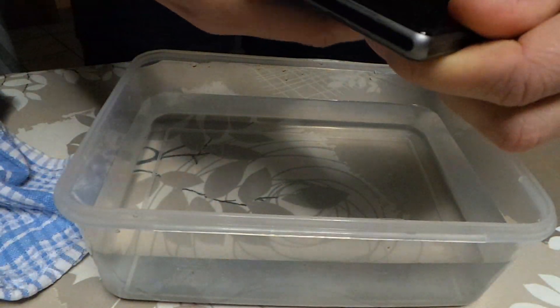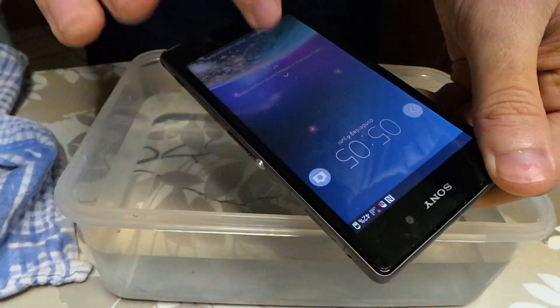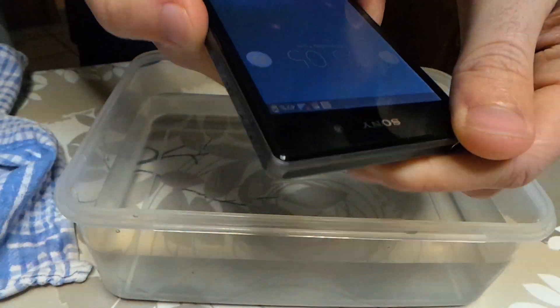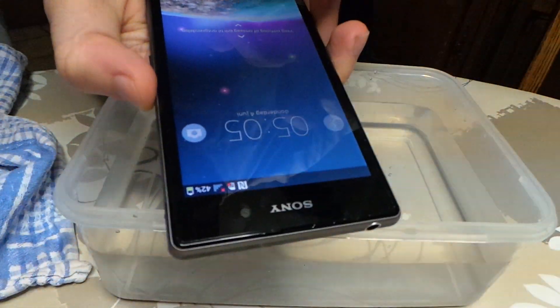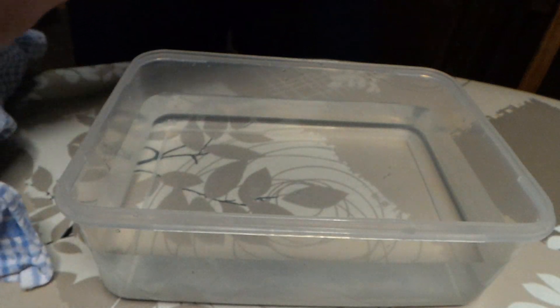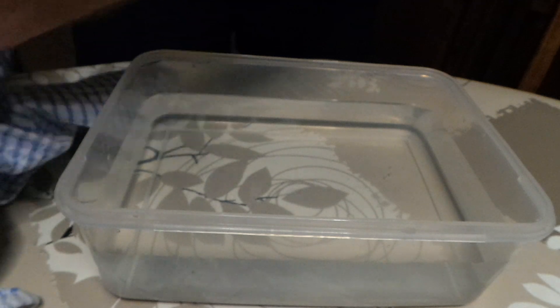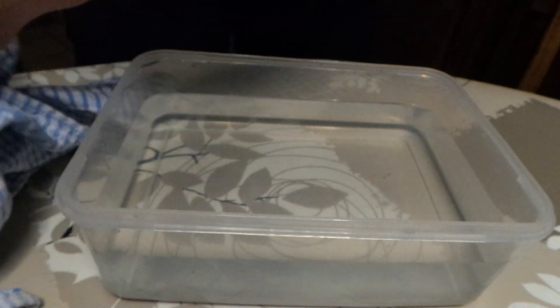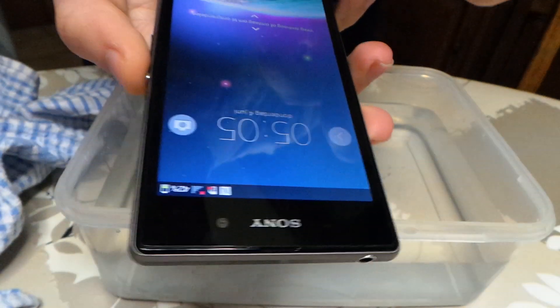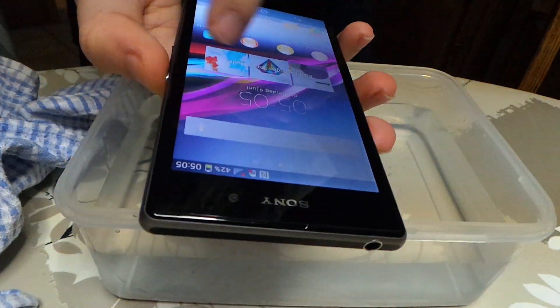Let's see if it works. Nope, still nothing. My fingers are too wet. Oh, come on. This is not a good moment. Please dry up. Yeah, there we go. So it's still functional, no problems.